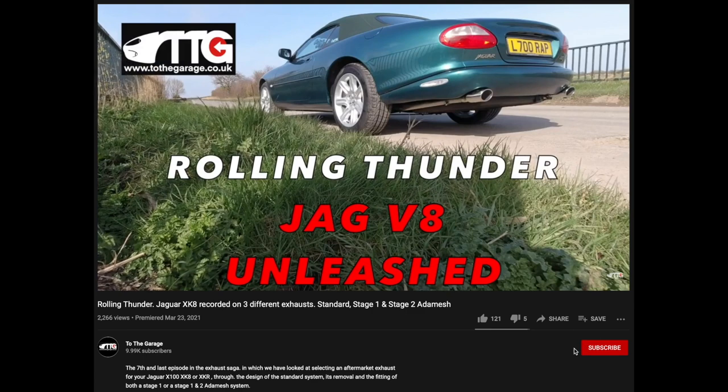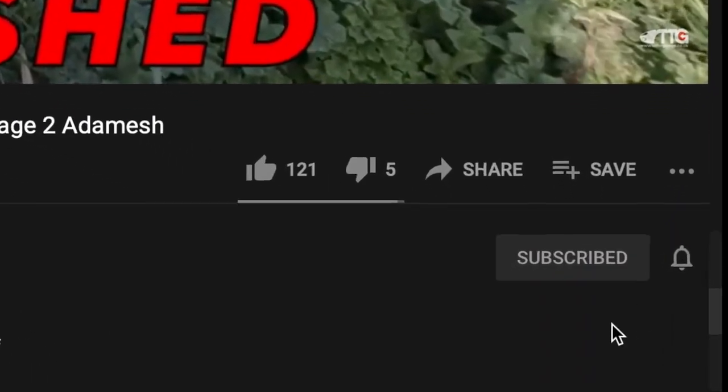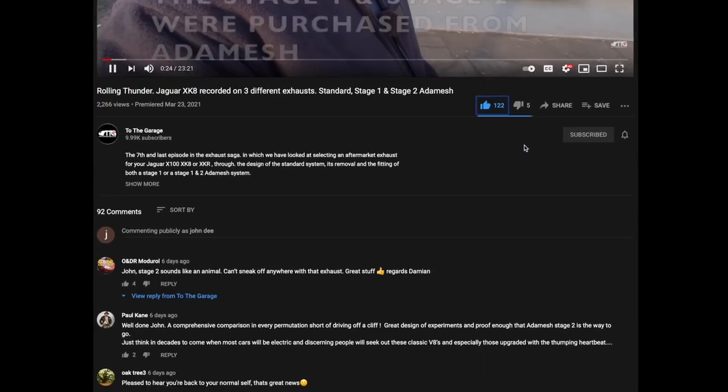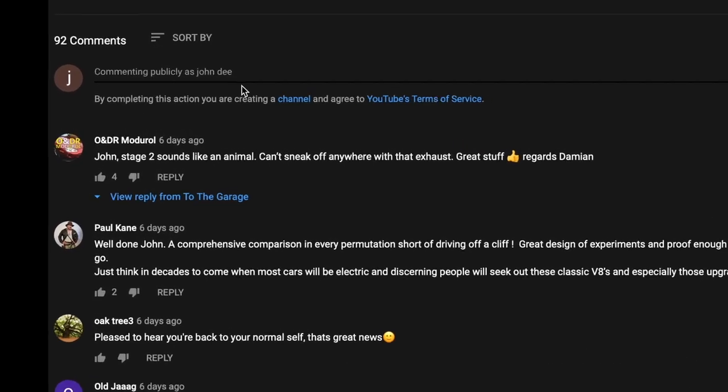If you're enjoying our channel, don't forget to subscribe and click the little bell icon so you get notifications of new videos. Please give us a thumbs up or thumbs down, and you can share the videos. Below the video is always the area where you can comment and get involved with the chat.